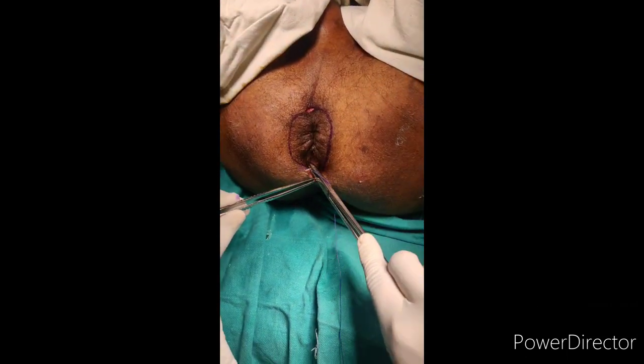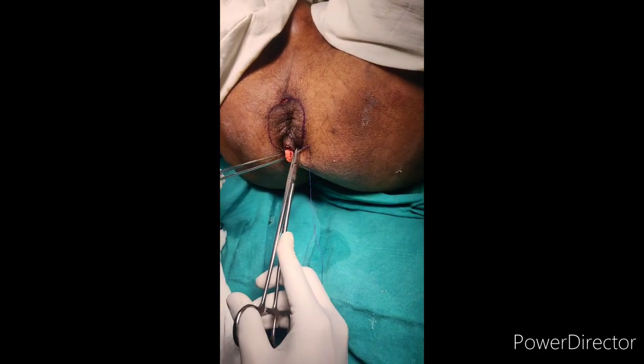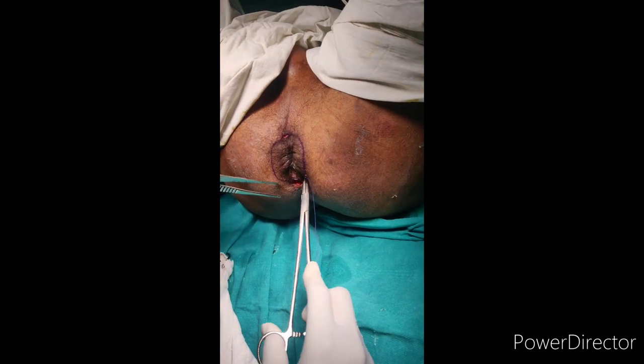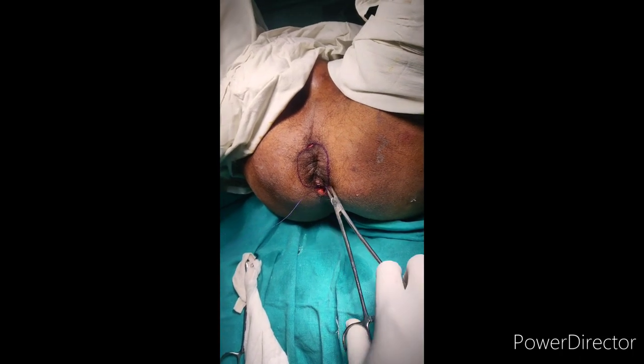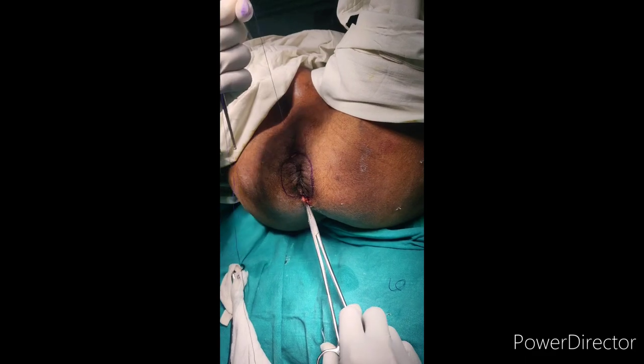Burying of the knot is done with Vicryl 2-0. Then we close the entry point, and the same stitch is continued at the exit point, and the procedure is completed.